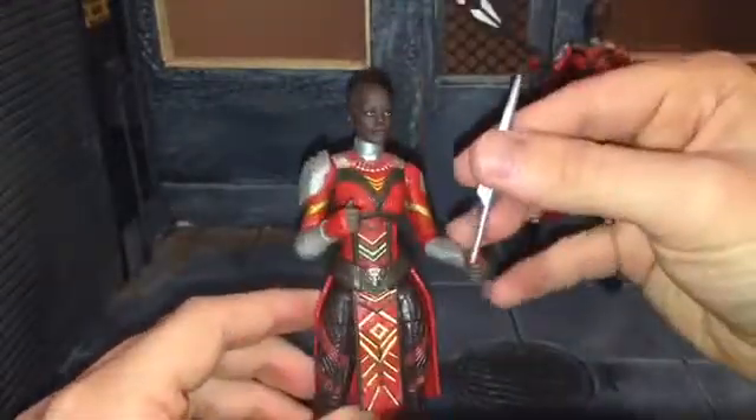Let's get her standing right here in a pretty cool pose. So now let's do some size comparisons. Here she is next to my semi-customized Nakia here — let's get them standing side by side.